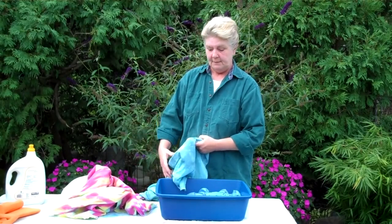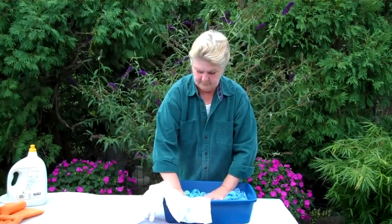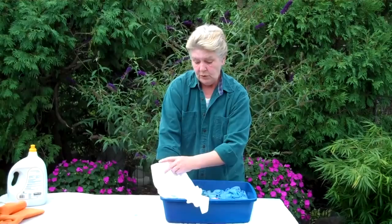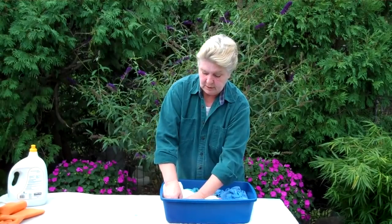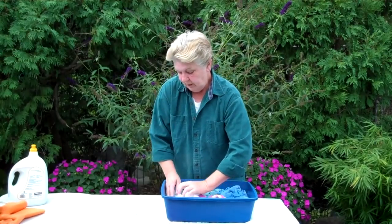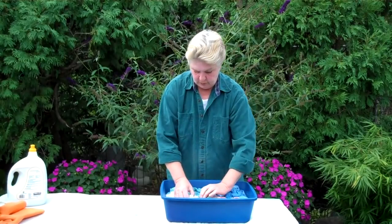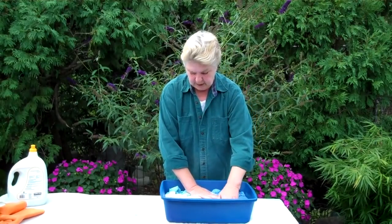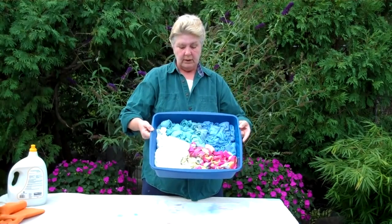Then come back and add the dye. I have almost all of the fabric tucked in — I have pretty close to five yards of fabric here, and this is a very small container, so it's very tightly packed. Try to get a lot of wrinkles and folds in the fabric, and I think we're just about ready to go. Here you see all four of our fabrics crinkled up and ready to dye.